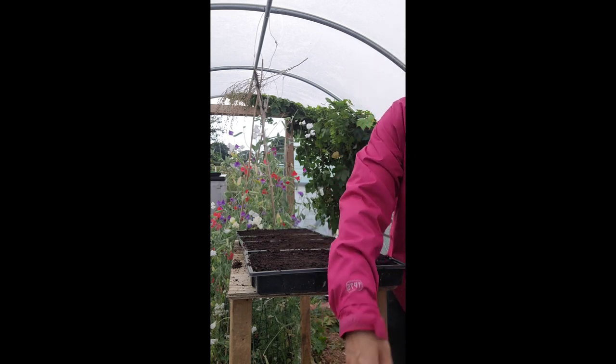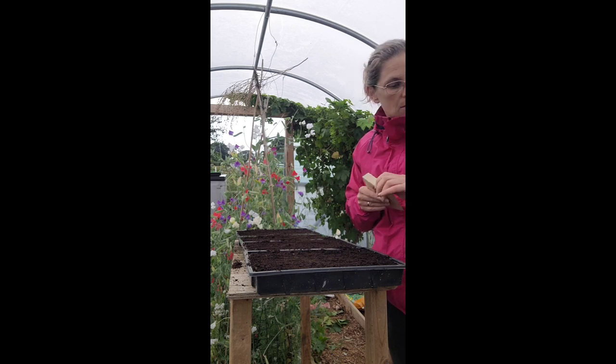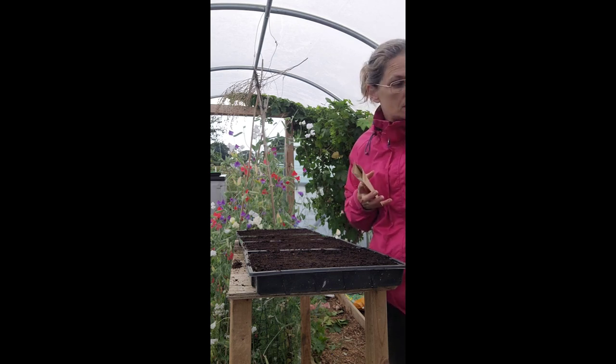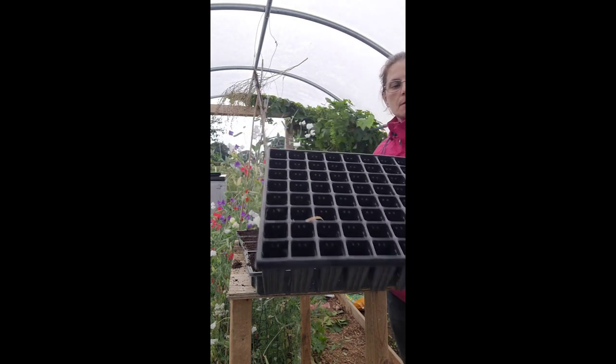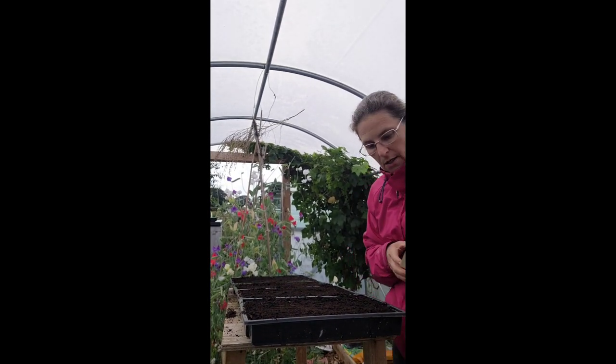Let me show you what the fox glove seed looks like — this definitely needs to go into this little tray. For some of the other seeds I've got here, I'll probably put them into cell trays like this — it's a really good cell tray. But the fox glove seeds are so small, it's just easier to do it this way.